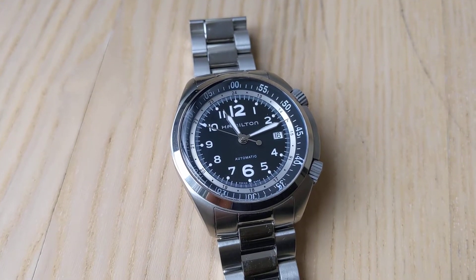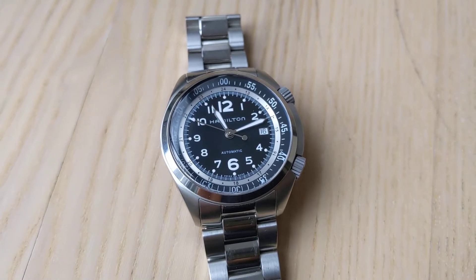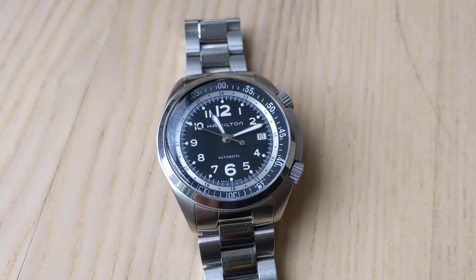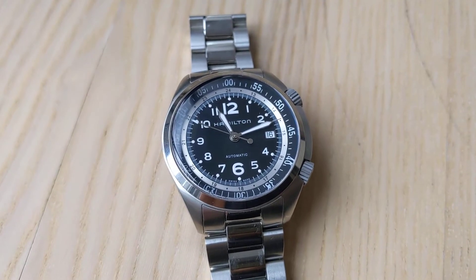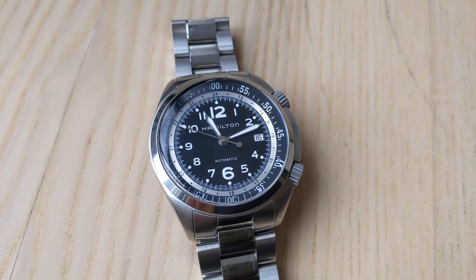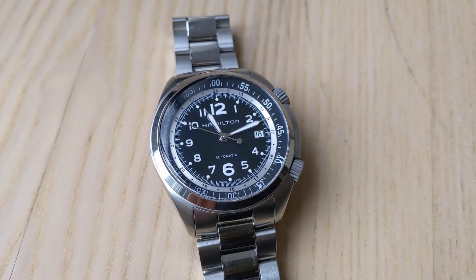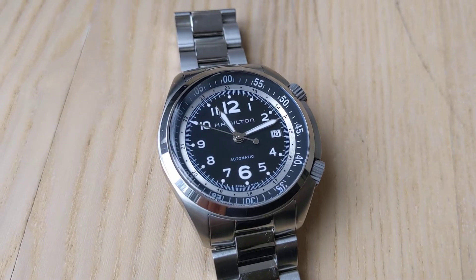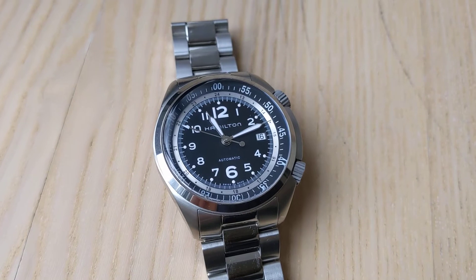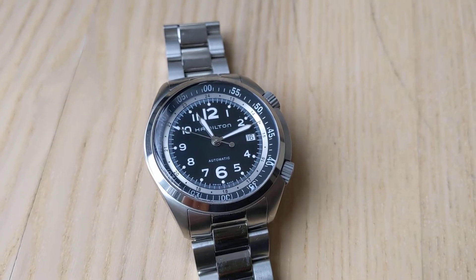Hi everyone, thanks for watching. I wanted to do a quick video here on an interesting watch. This is the Hamilton Khaki Aviation Pilot Pioneer Automatic — I believe that's the actual official name from Hamilton, which is kind of ridiculous. It took me a second to remember it all, but that's what this is called. As far as I'm aware, this is a discontinued model, pretty recently, but discontinued nonetheless.